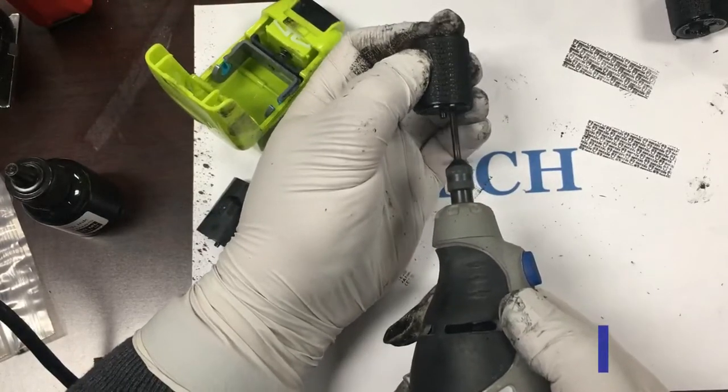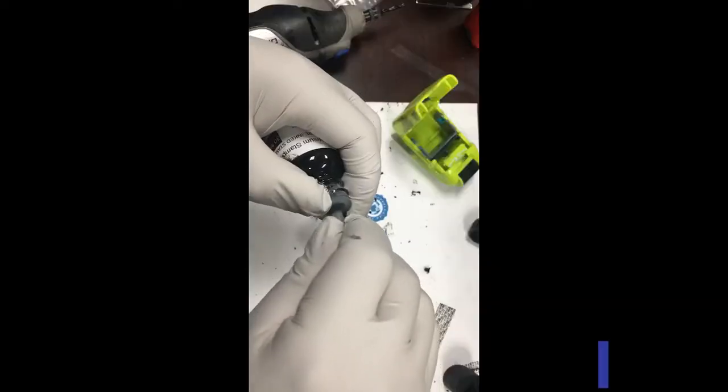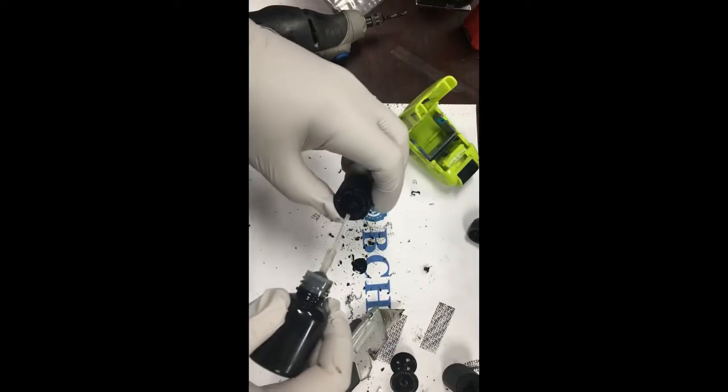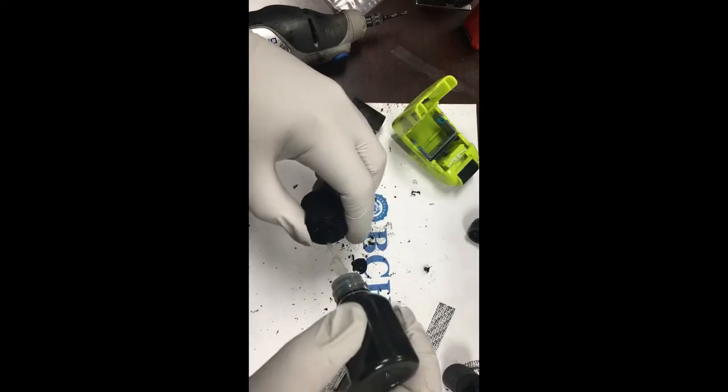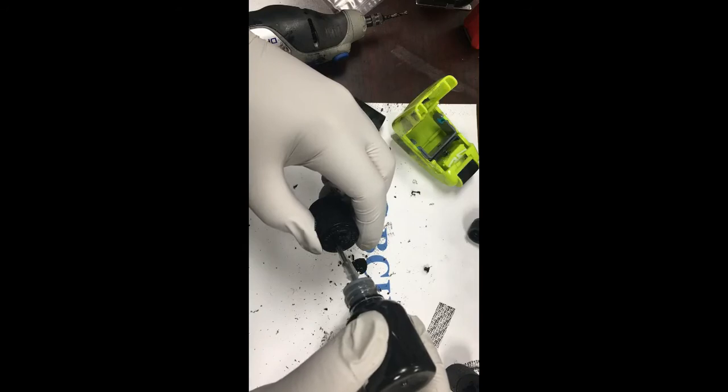Then there is another way. We used a rotary tool to drill two holes through the sponge, then filled it up with ink using the precision tip. Now we can use the roller stamp right away. It will take about three to six hours for the ink to spread, but you don't have to wait for it.